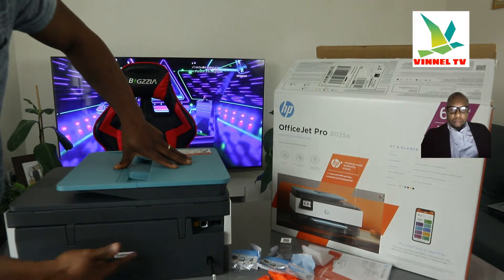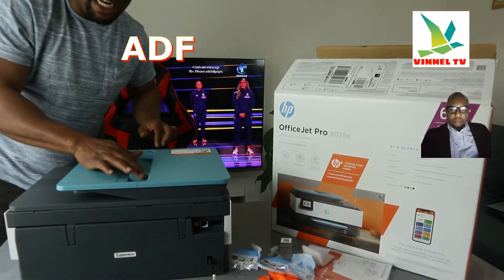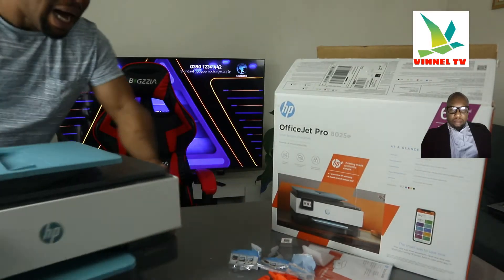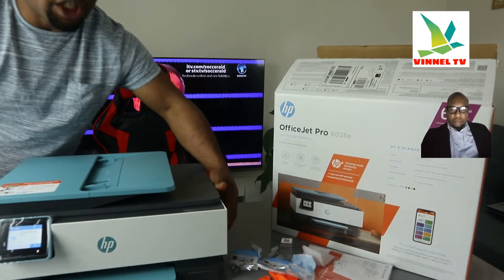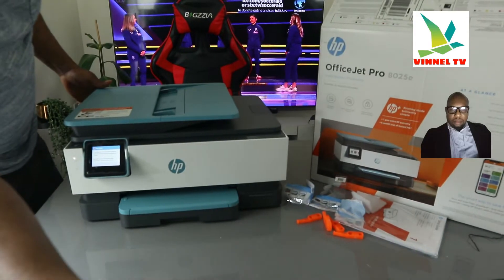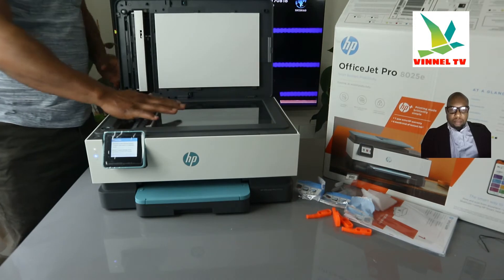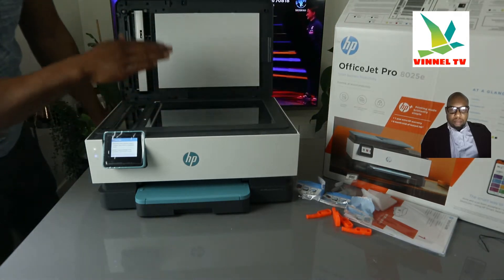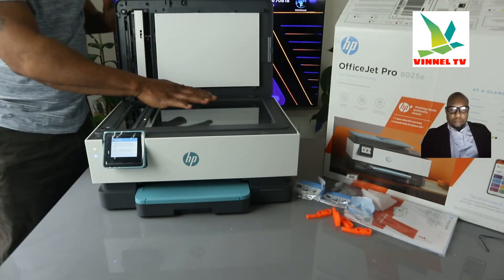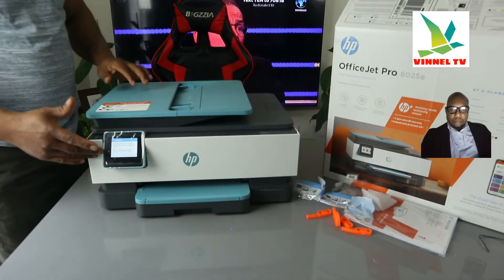This is the serial number for this printer. The printer features an ADF — Automatic Document Feeder — which lets you scan and copy multiple pages of documents in one go. It also has a flatbed scanner, so you can copy an ID card or document by placing it on top of the scanner, selecting the function on the LCD screen, and it will do the job.